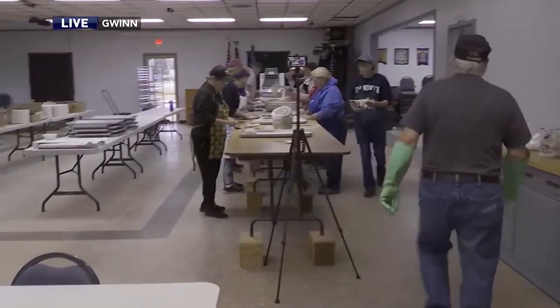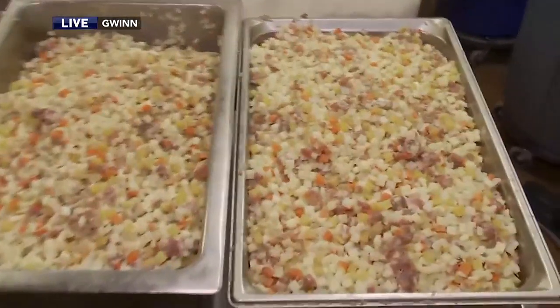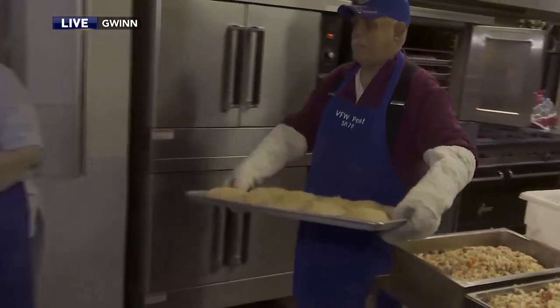How many bags of potatoes do you go through during this pasty-making process? We went through nine — I think they were nine 50-pound bags of potatoes. And about 75 pounds of onions.